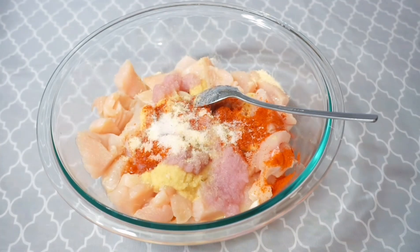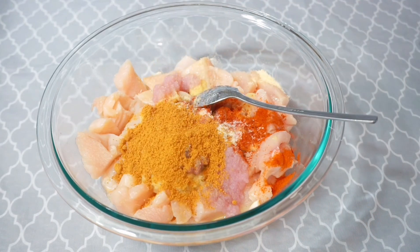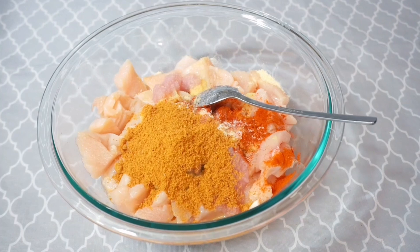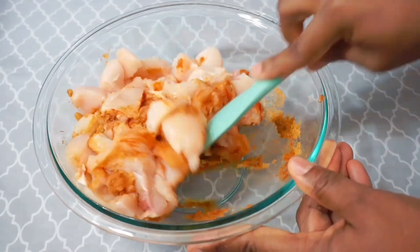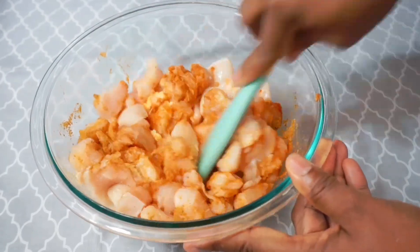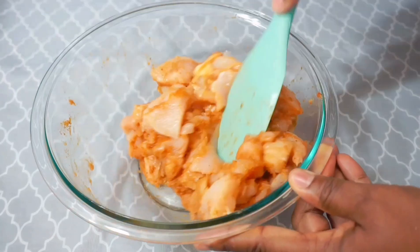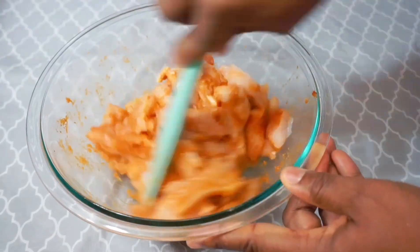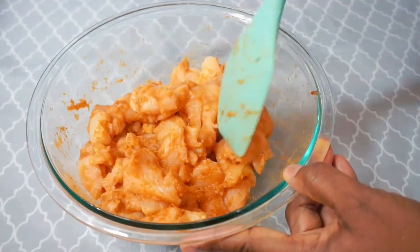Now I'm going to add my suya mix. If you don't have this you can use any suya mix of your choice, but if you want this one, let me know and I'll give you the number so you can get it delivered to your door. I added about two tablespoons of suya mix powder. Now you want to make sure you mix this really well so all the chicken is coated with all the seasoning.